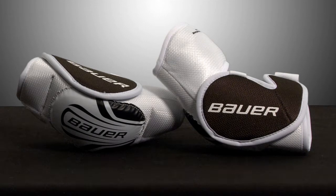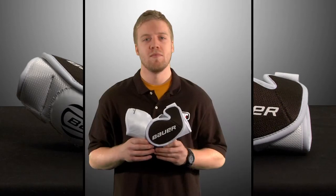A great deal for any player, the Bauer Pro Vintage Elbow Pads will keep you protected at a competitive price. You can find Bauer Pro Vintage Elbow Pads and other Bauer products at TotalHockey.com or Total Hockey retail stores.